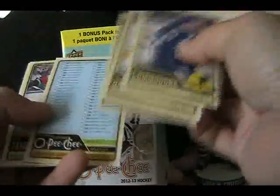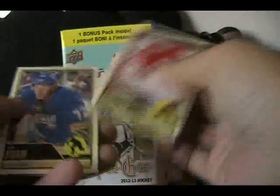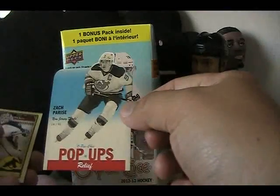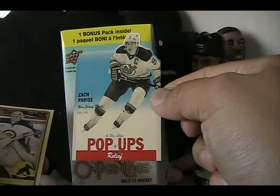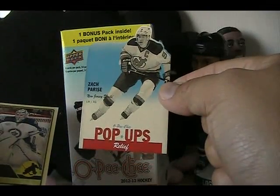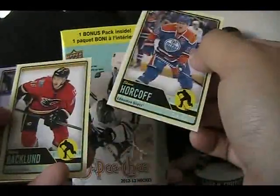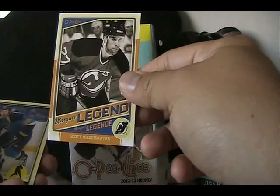It's kind of nice to see a checklist card — you don't see checklists nearly as often nowadays in modern card collecting. David Legwand retro and a pop-up card of Zach Parise — that's pretty cool. I remember getting these when I got my hobby boxes of this product. Kind of a neat die-cut card — I think I got a Gretzky pop-up before. Brandon Sutter rainbow foil and Scott Niedermayer marquee legend.